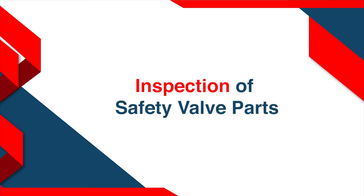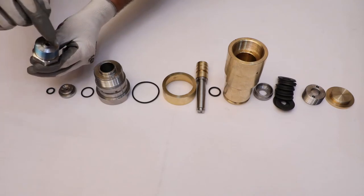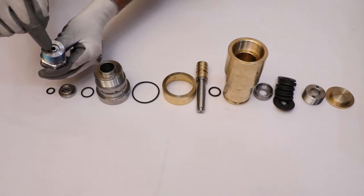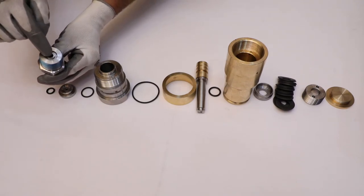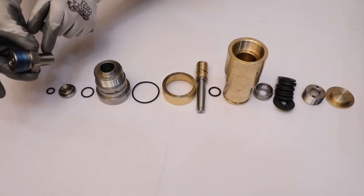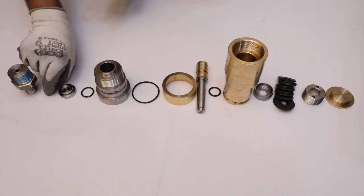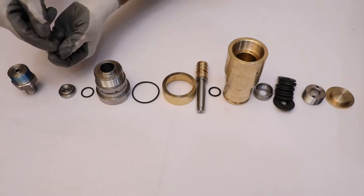Inspection of parts of safety valve. Check the S30 connection's groove, O-ring, and threads for any damage. Also check the O-ring for looseness and thickness.